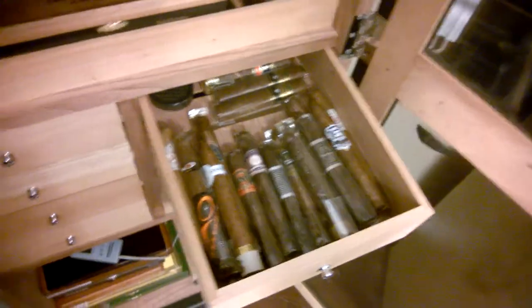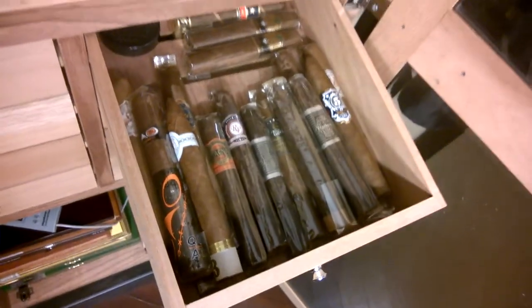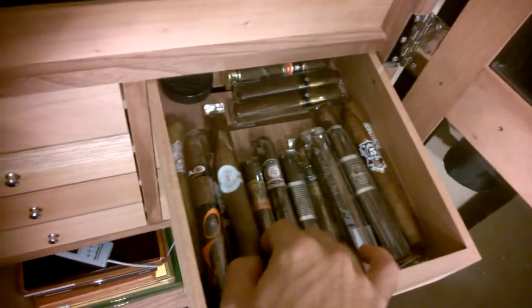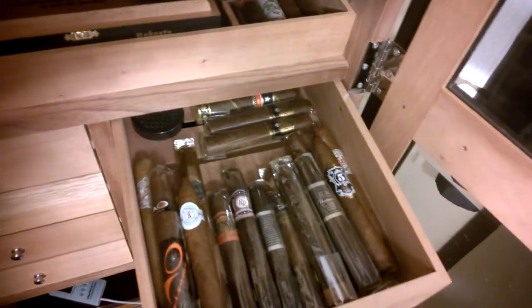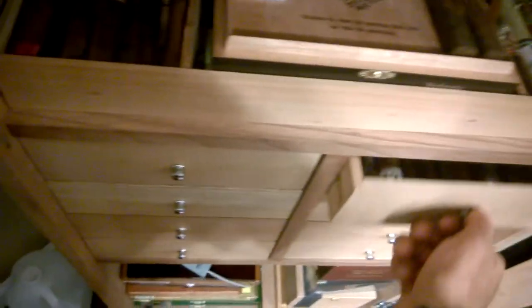Over here I've got some miscellaneous ones that I get from my Cigar of the Month Club. That's better. Cigar of the Month Club — it's my CEO Extreme, CEO Flatheads, Cinco Vegas, Carlos Toraño. These are just everyday smokes, nothing too exciting in here.